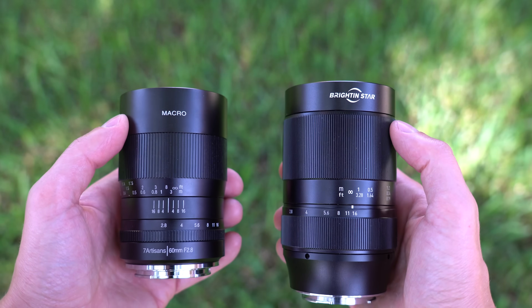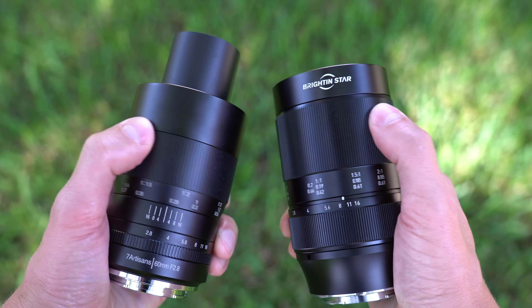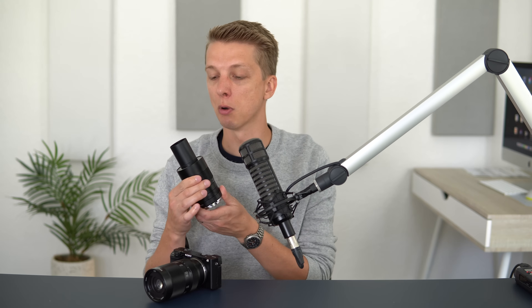However, if you are just looking for a macro lens and don't care about 2X magnification, you can consider the 7 Artisans 60mm f2.8. That choice becomes a little more complicated because 7 Artisans just announced a Mark II version of this lens, which is more compact and doesn't have the extending tube. I haven't reviewed it yet, but that does make the choice more challenging because the Mark II is only about $20 more than this lens at around $180. All three options are right around $200. Personally, I'm planning on keeping the Brighton Star because I like the 2X magnification, and I already have the Sony 50mm macro for 1-to-1 with autofocus.